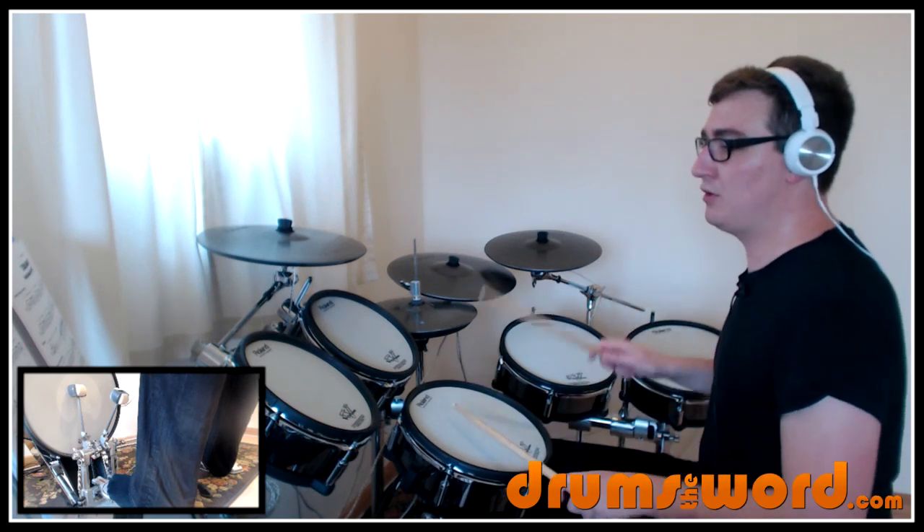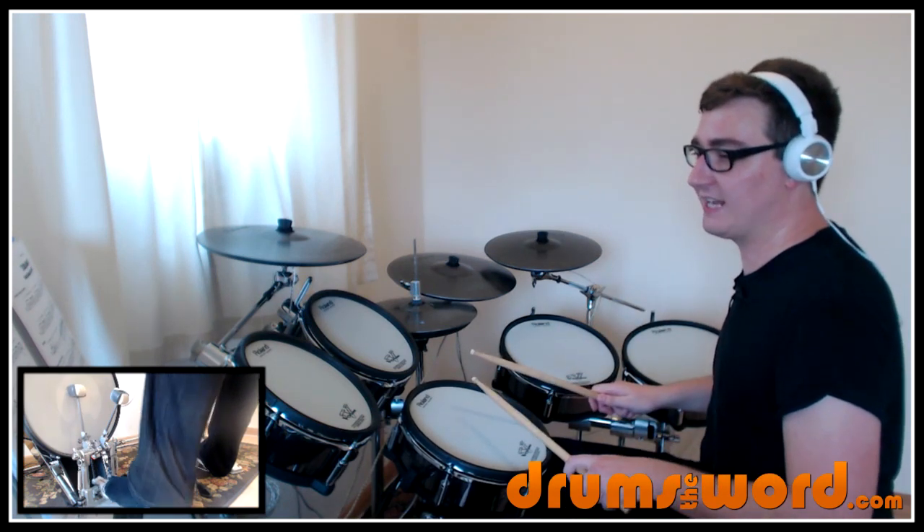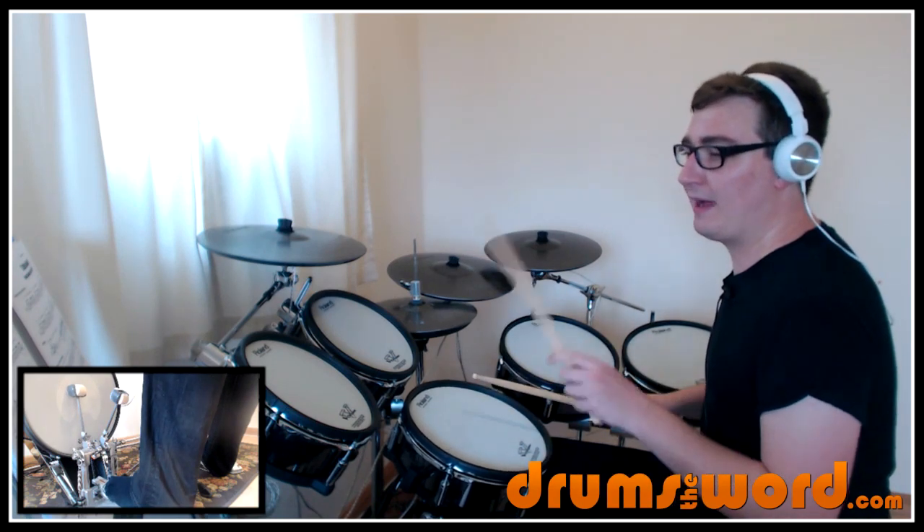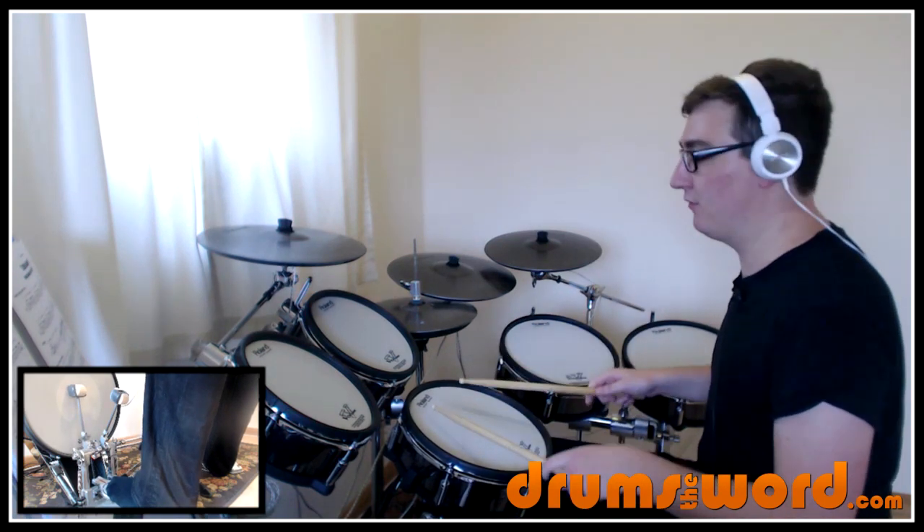So it's: one, two, three, four, five, six. Left, left, right, left, right foot. Left, flam, left, right, left, right foot. All played smoothly.